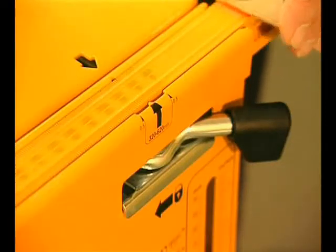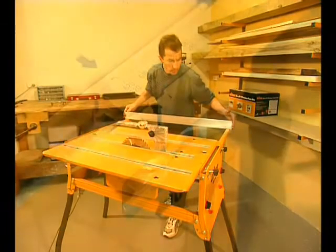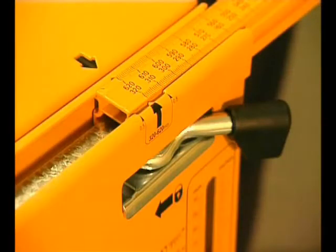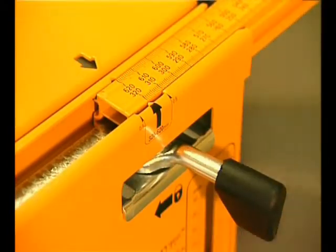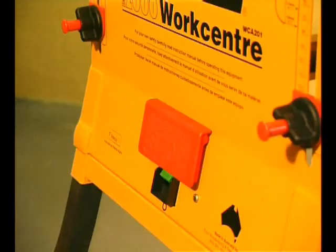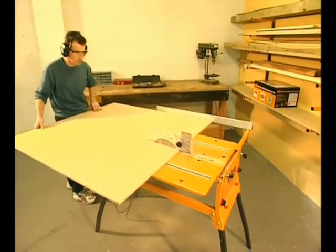The Series 2000 work centre has a phenomenal rip capacity from 0 to 620mm from the blade — that's over 24 inches. Quick action lever locks and highly accurate calibration scales make it easy and positive. You control the power from the safety switch on the front panel and you've got a table saw with an incredible rip capacity.